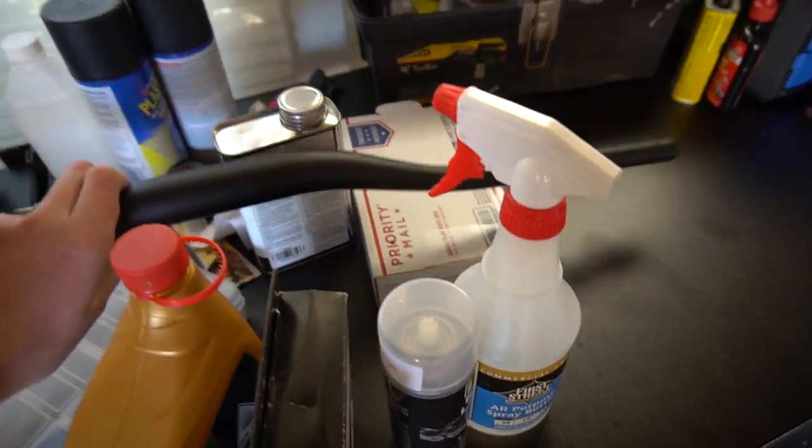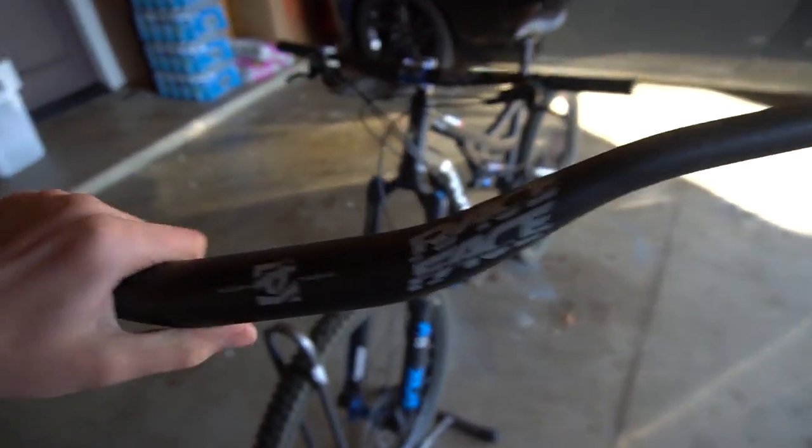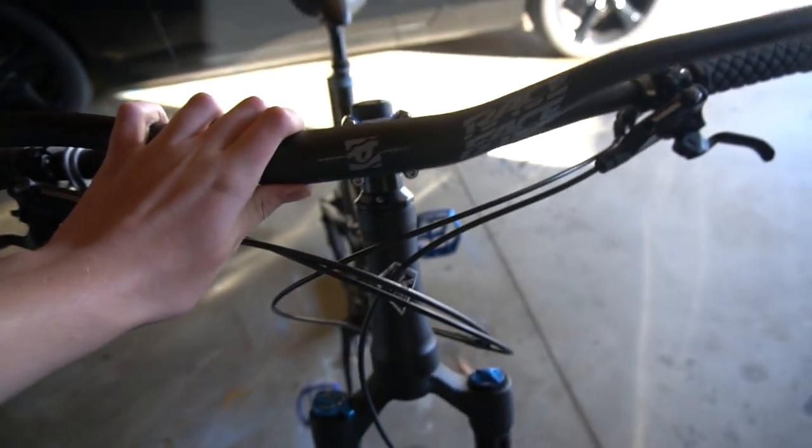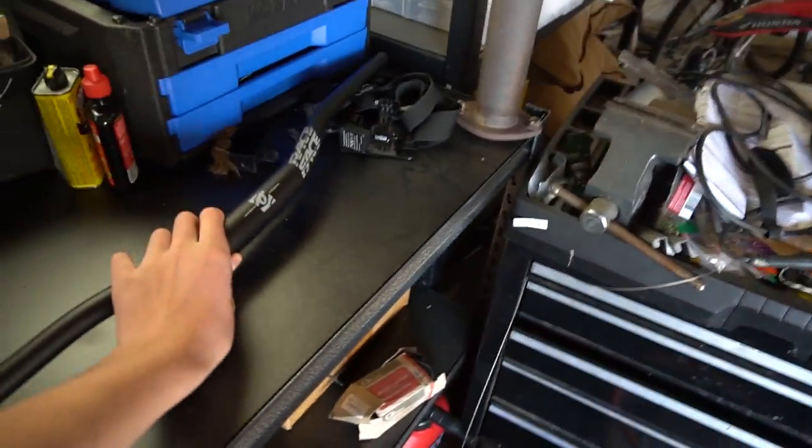Over here I have the new handlebars. These are also Race Face Chesters, basically the exact same thing, except these rise quite a bit higher. I can't wait to get these on and see how it feels — see if it fixes my somewhat minor back aches while I'm riding.